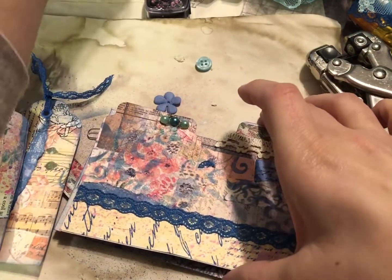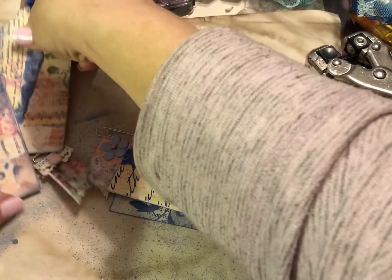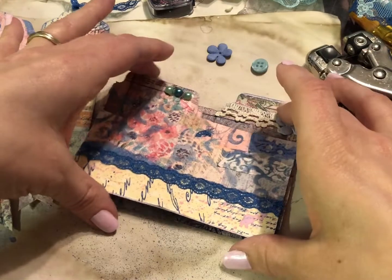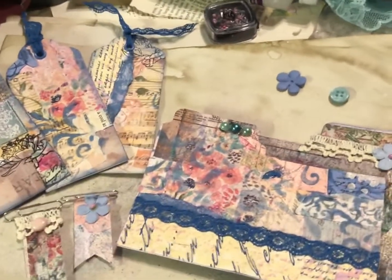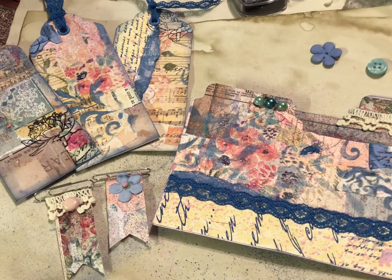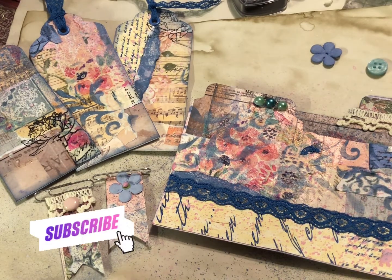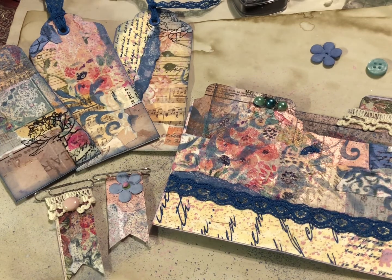Hopefully you guys have enjoyed this video and you will head on over to Junk Journal Trading Post with Rach and Bella Crafts and make some beautiful master boards of your own with this free printable from the Nana's Roses collection, and work on some fun pieces of ephemera for your next journal. Thank you so much for watching, and thank you Rach for this lovely free printable — I've been super excited to make this collage master board and decorate these ephemera pieces. If you enjoyed this video, please give it a thumbs up, subscribe if you're new, and I'll see you in the next video!